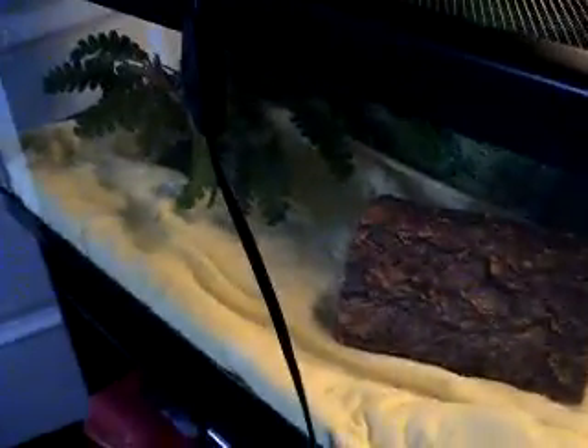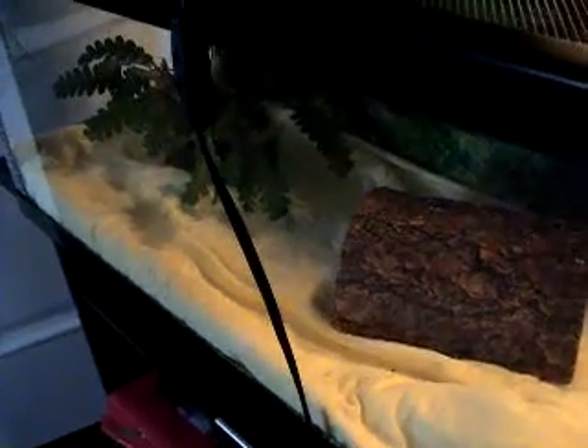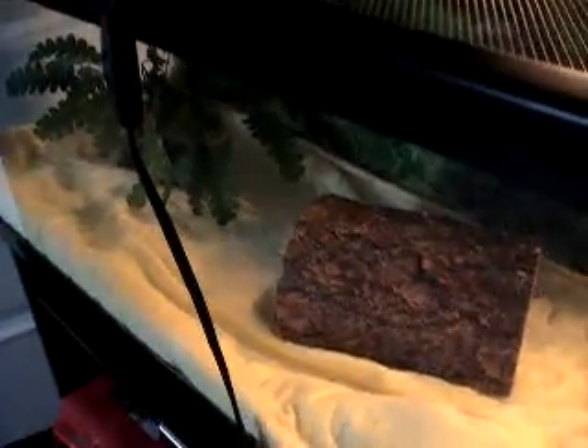And he sits in here, his dry tank, for about two hours, and then I rinse him off and put him back in his cage. He really doesn't like being here. He gets very mad, and he likes to tap on the glass with his shell to get attention. Very annoying.